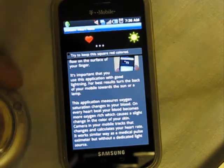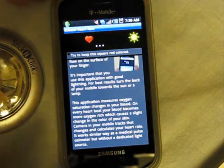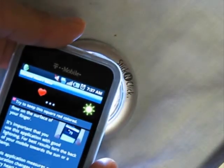I don't have a flash — this is a Vibrant, so I've got one of these LED lights — so let's give it a try. You just put your finger over the camera, cover it, and it starts to measure. I'm going to add a light source in the back there and see if that helps at all.